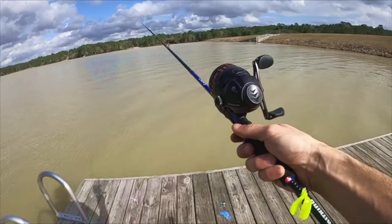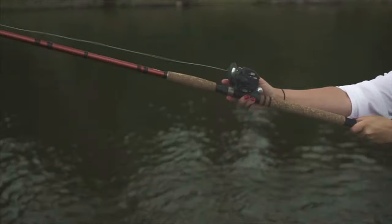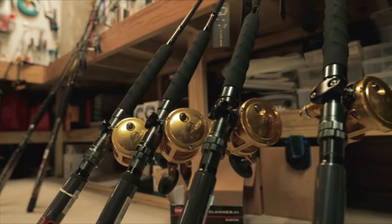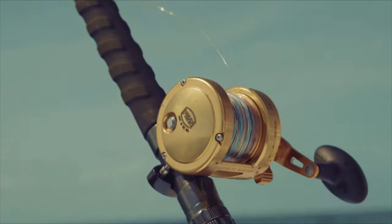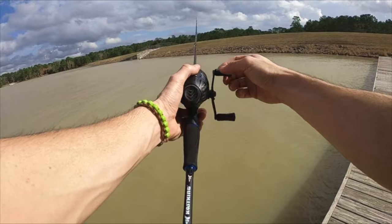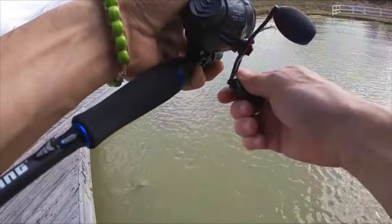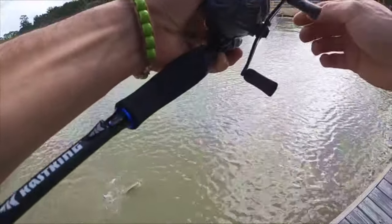Spincast reels may not be as aesthetically pleasing or nostalgia-inducing as baitcasting reels or open-face spinning reels, but you have to admit that they do the job and do it really well. With these reels, fishing is almost as easy as popping a switch. If you're looking to make your angling time a little less grueling and hoping to get your hands on a spincast reel, this following list will help you make a definitive choice.